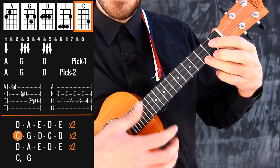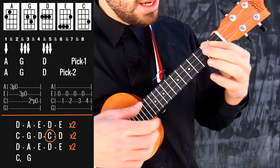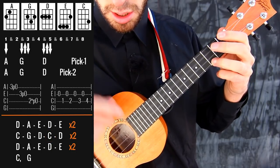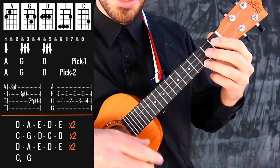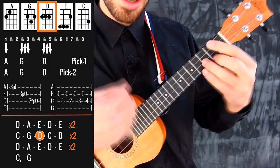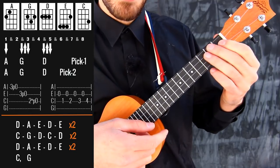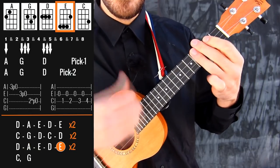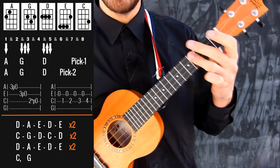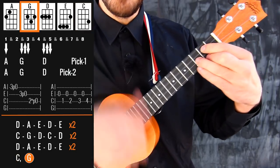And then we have C, G, D, C, D. But on the second C I'm trying not to hit the A string because it's too high — I need just the upper three strings again. And after that we repeat the first fast chords again. And after that we have C and G really slow.